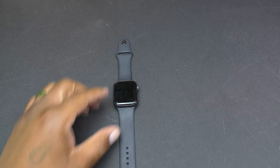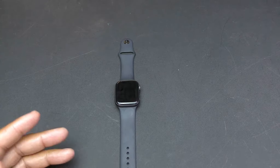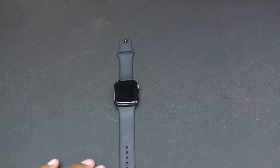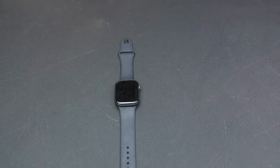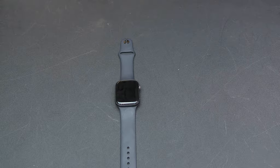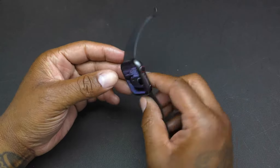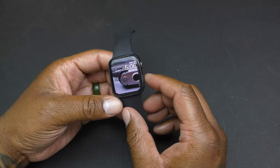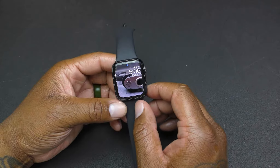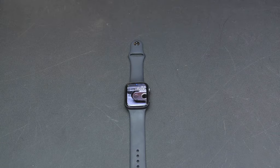Another like is the bigger, brighter display. This is my first Apple Watch so I can't compare directly to previous models, but Apple says it's bigger and brighter than before, and having more screen real estate means you can see more at once — always a plus.